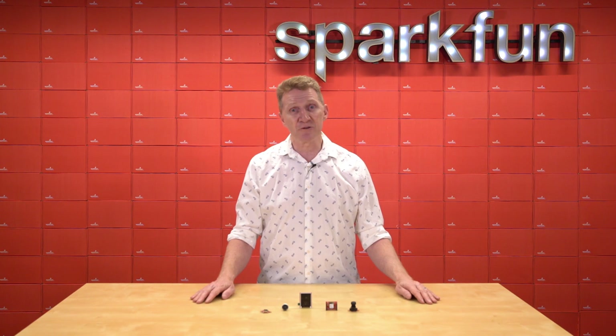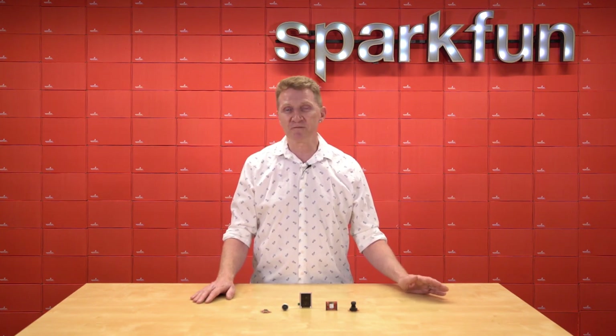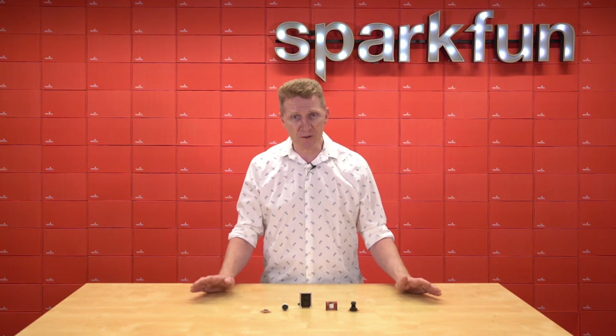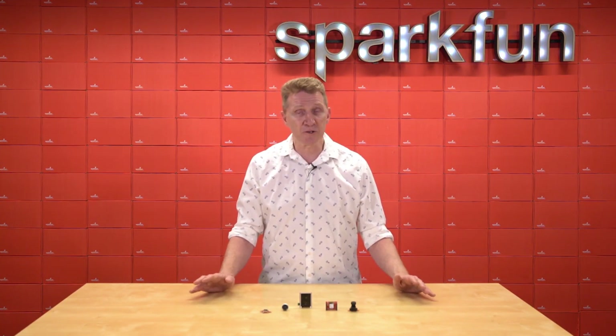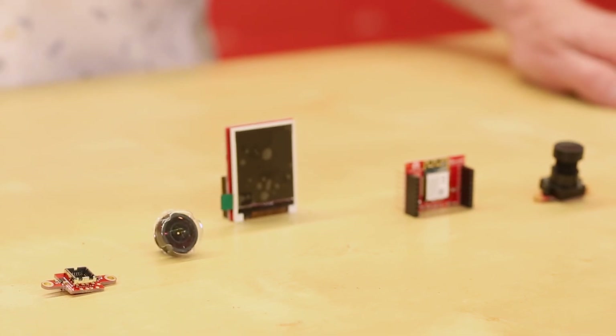Now if you don't have one of these yet, and you're looking to get started in color and shape detection, frame differencing, face detection, and more, you should definitely pick one up. If you already have one, don't worry — we're not bringing out a newer model. You have the latest one. What we are doing is bringing you five new components from the OpenMV line to enhance your OpenMV Cam's capabilities.